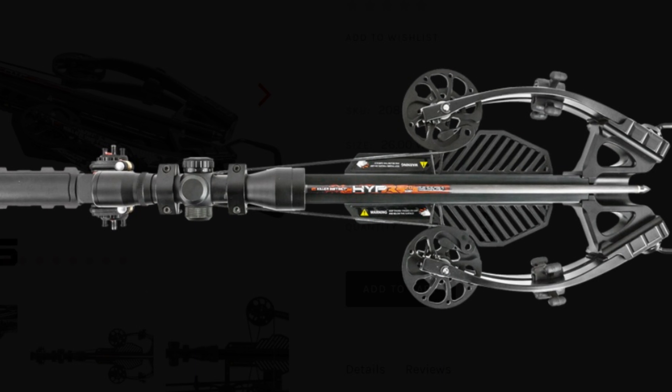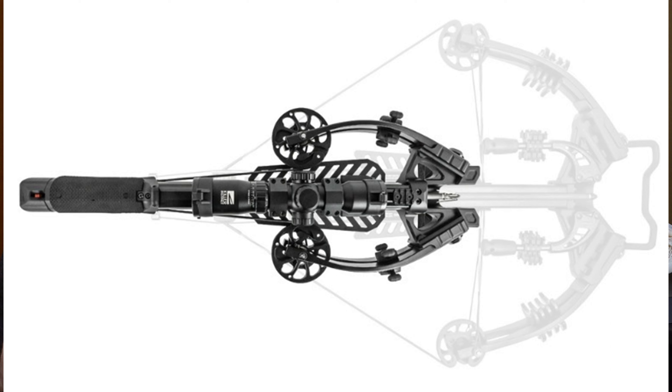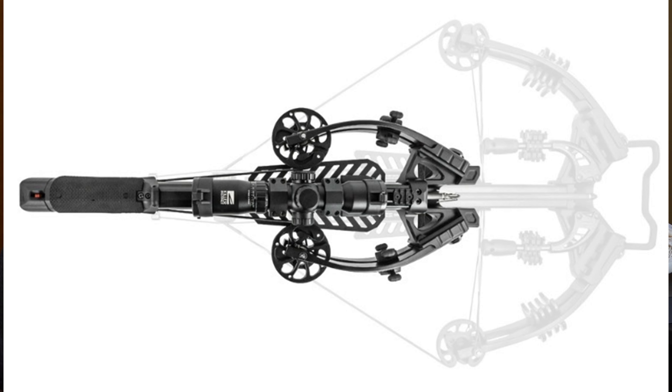Let's start with the width on these crossbows. They're both 6.25 inches wide from the center of the left cam to the center of the right cam, and then you have a little bit more that sticks out giving you around 7 or 8 inches total width when these things are cocked. So these are extremely narrow crossbows — obviously it's a tie for width.